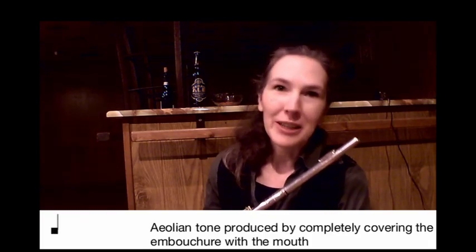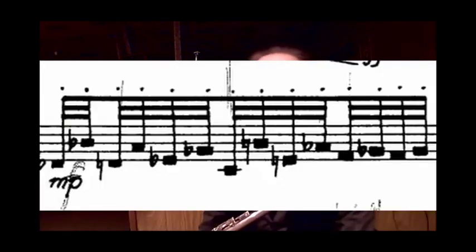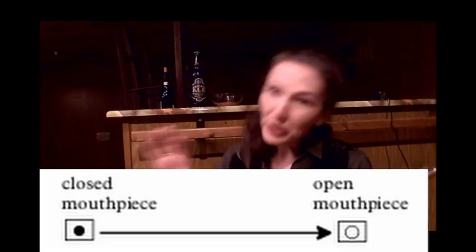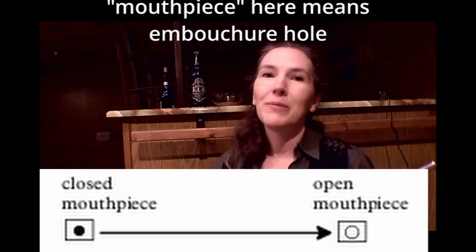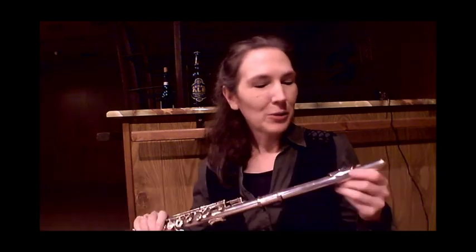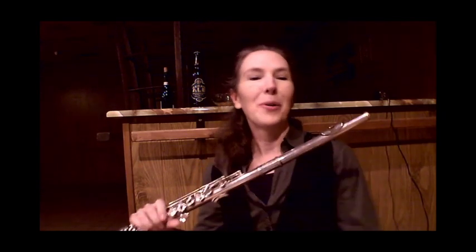You often find it notated like this, and this is a pretty standard notation these days — you find a rectangular or square notehead. You might even find some additional notation written over the note, which is a good indication for the flutist to cover the embouchure hole. That goes for tongue rams, anything that might require closing the embouchure hole.